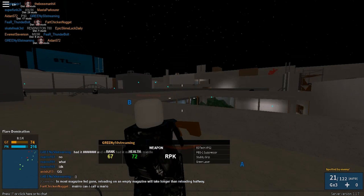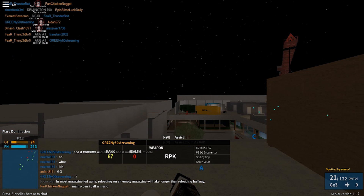Oh, so many people over here — oh my god, I couldn't kill any of them. Spray and pray with this gun.